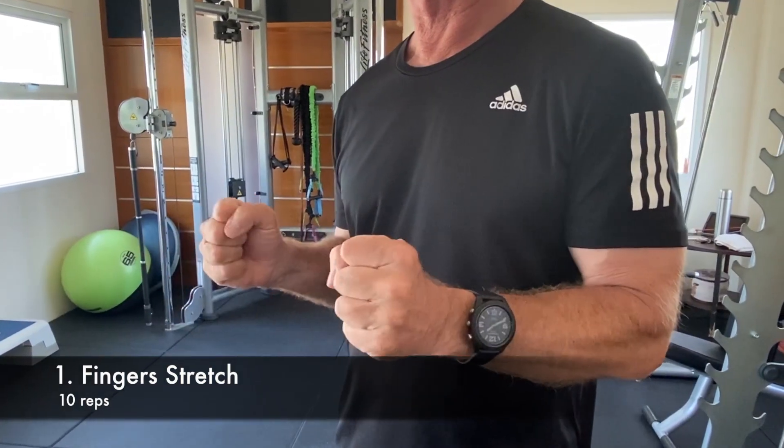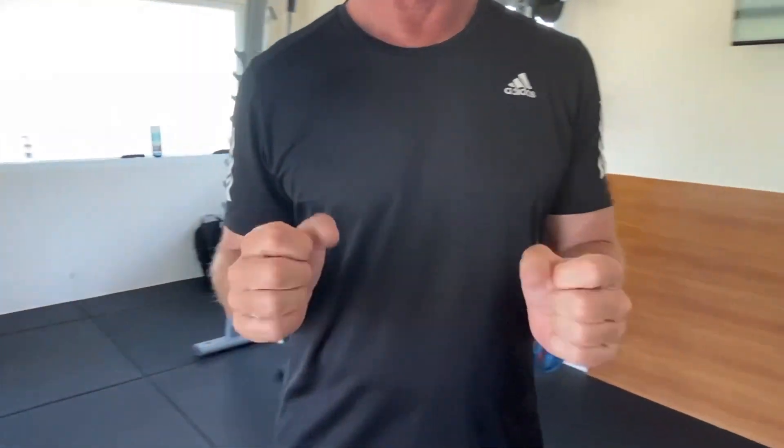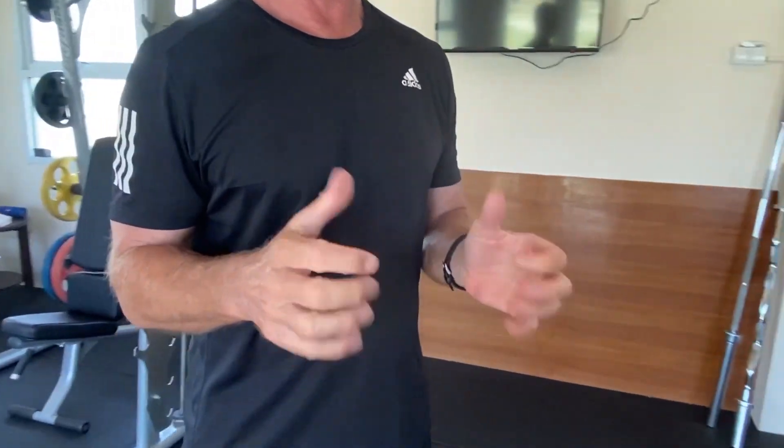This is a short golf-specific stretch and warm-up routine. You can do this just before you play golf or as part of your daily exercise. To warm up the muscles in the fingers, hands, and forearms, make a tight fist then open and extend your fingers ten times.